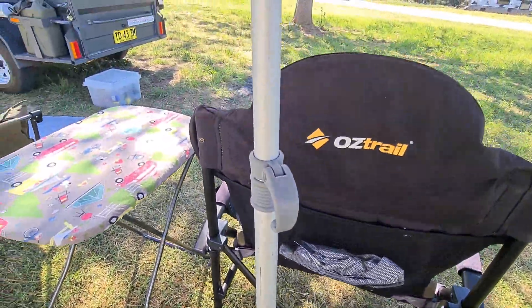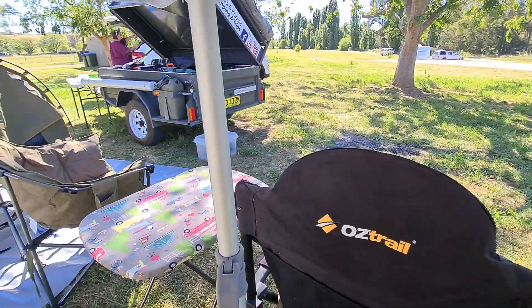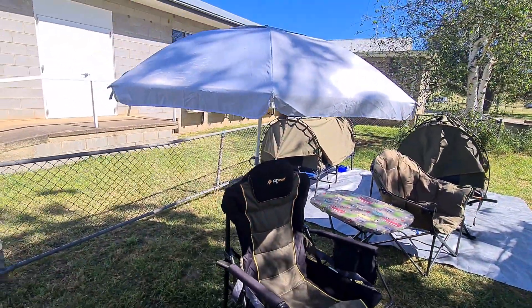The wind grabs it really badly, but this holds up really good. Kerry likes it tilted back, so I just tilt it back for her. That's it — nice and simple.